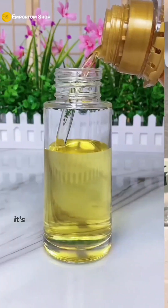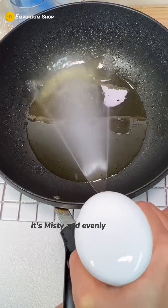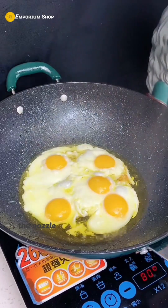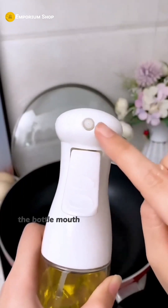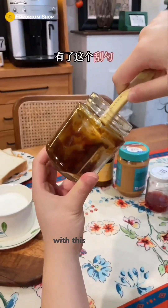It's also the first time I've seen such an easy-to-use oil spray can — it's misty and evenly sprayed. After spraying, the nozzle won't hide dirt. The bottle mouth is large and won't drip oil. Families who often cook must use it.